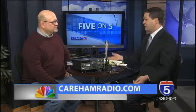Welcome back to our Five on 5. Again we're here with Kurt Hadley from the Cascade Amateur Radio Enthusiasts, with a couple of different ham radios up here. So how many ham radio operators are there in the valley, in the area, and in the US?